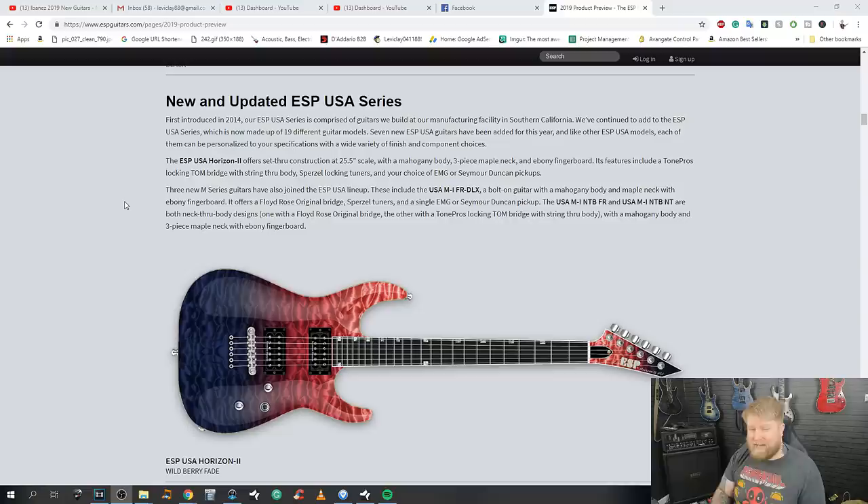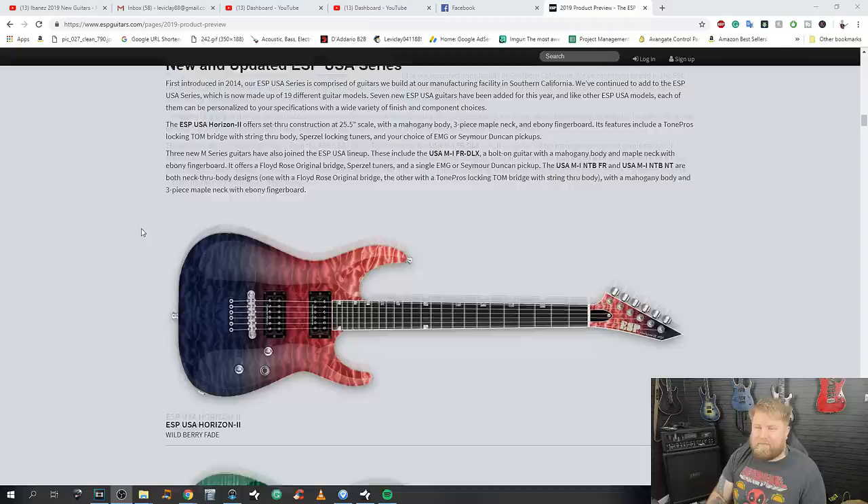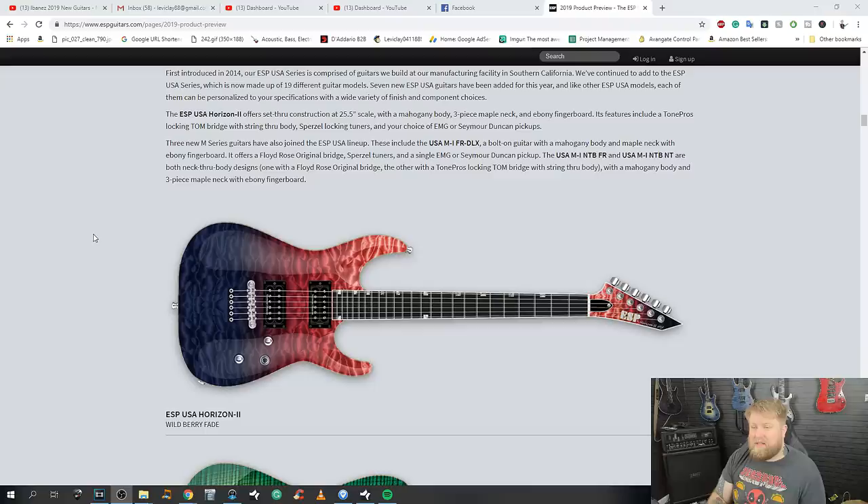The beautiful seven-string with a great finish had a tremolo on it and I don't want that — there is a fixed bridge model but unfortunately it only comes in a natural wood finish, which I despise. So to have options like different finish choices and component selections — bravo ESP. The ESP USA Horizon 2 offers set-through construction, 25.5 scale, mahogany body, three-piece maple neck, ebony fingerboard, TonePros locking tune-o-matic bridge with string-through body, Sperzel locking tuners, and your choice of EMG or Seymour Duncan pickups.